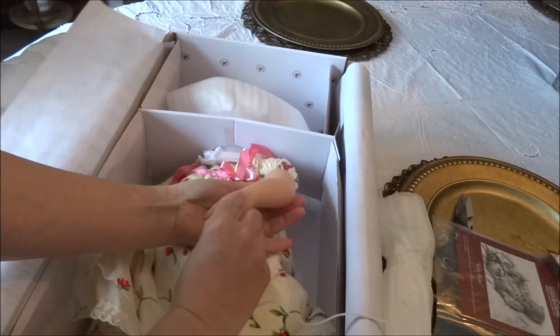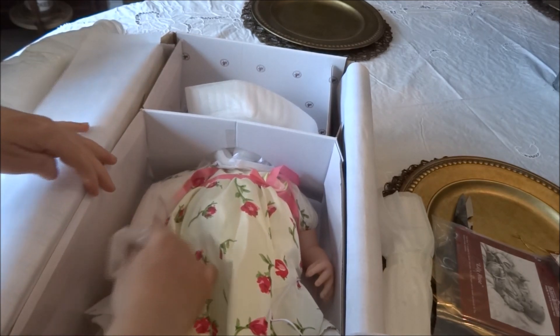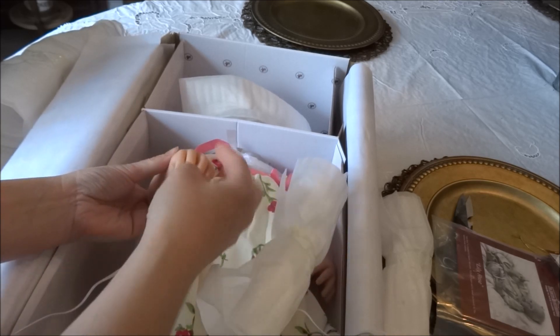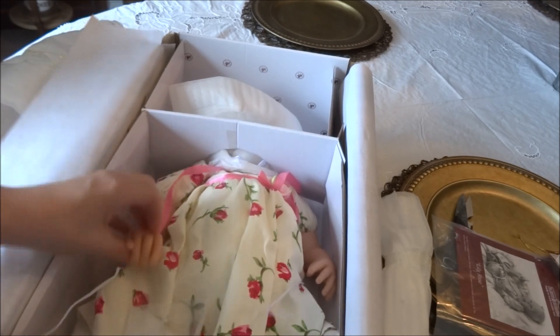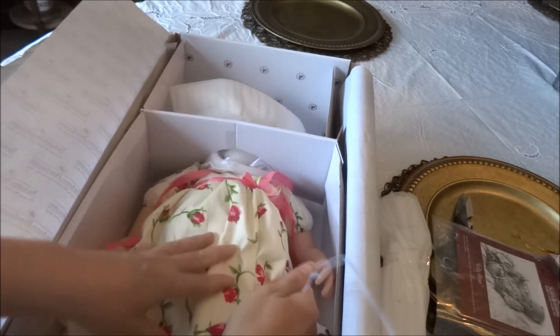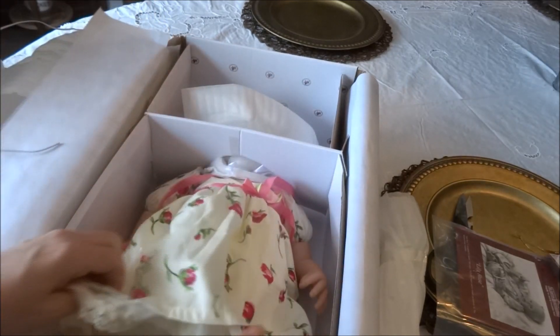I will do a more detailed video on Lily Rose as well — this is just pretty much unboxing her. I had watched quite a few videos on her, so I will be sharing what I learned about her after looking her over.